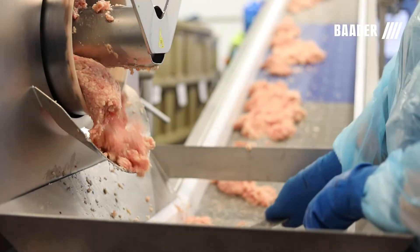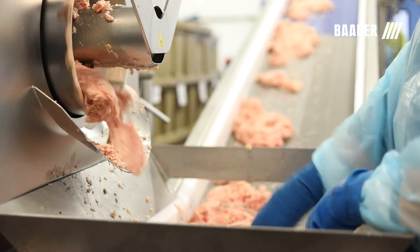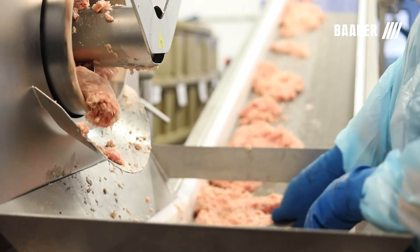The mechanically separated poultry process also increases the product temperature by up to 10 degrees, requiring additional cooling for the final product.